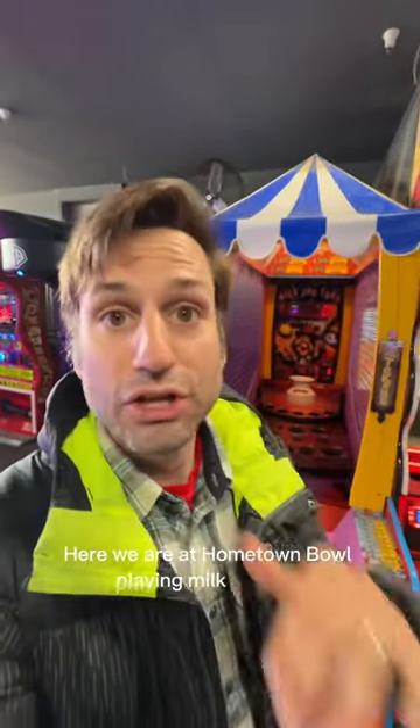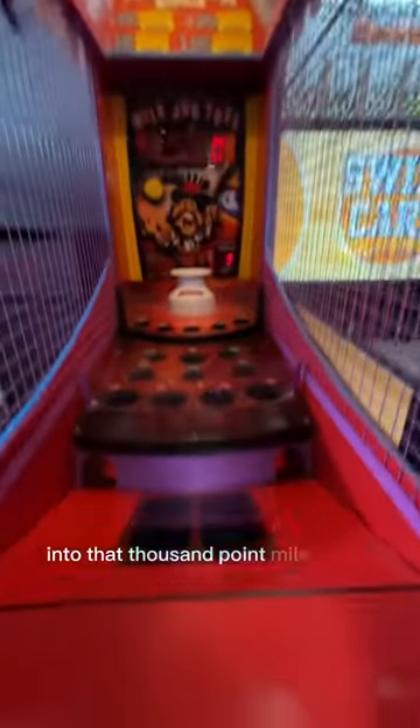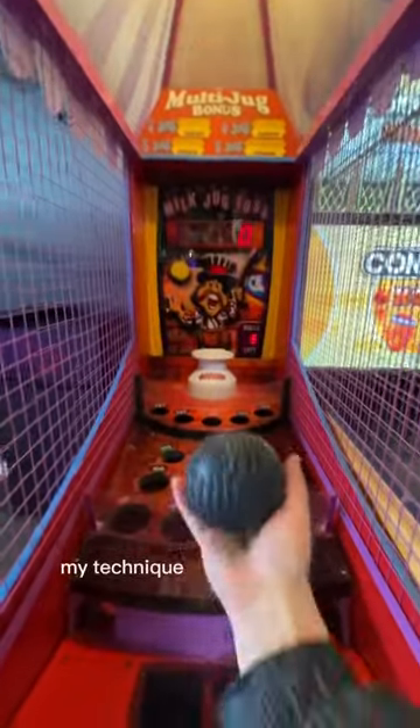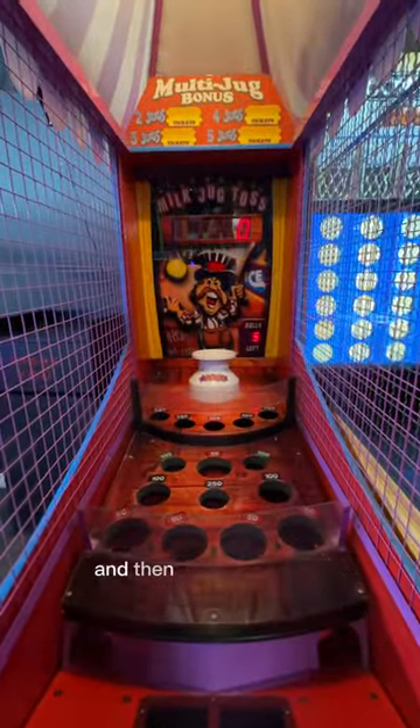Here we are at Hometown Bowl playing Milk Jug Toss. The goal of this game is to hit as many balls into that thousand point milk jug as you can. My technique is to go underhand and try to hit it right off his chin and then ricochet back in.